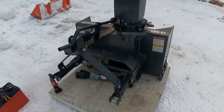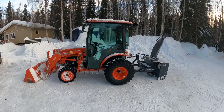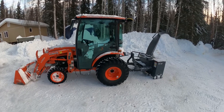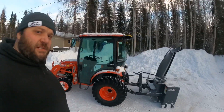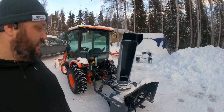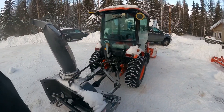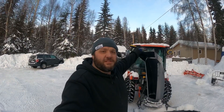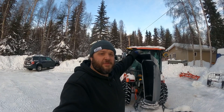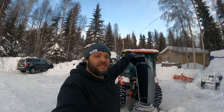Just like that, the snowblower is on — got it all mounted. I went ahead and tested it out, ran a little snow through it just to make sure everything was all right. Seems to be working good, no problems. So let's take this up to the road and get some of those edges moved back where I've got a little too much snow, and really get this thing tested out.